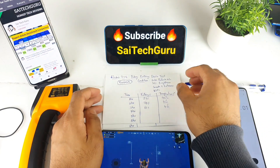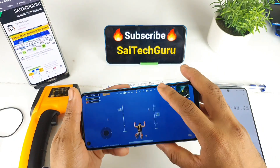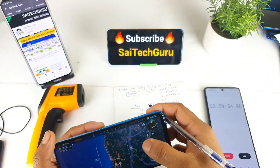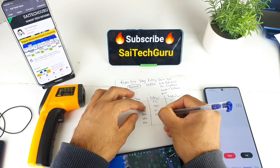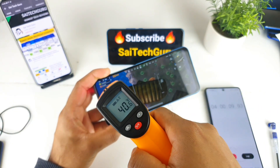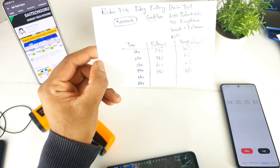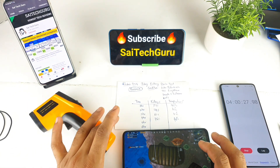After four hours of continuously playing PUBG, the battery percentage is at 46% with 50% brightness. The temperature is around 40 degrees. Looking at the graph: one hour was 87%, two hours 74%, three hours 61%, and now after four hours 46%. I think the phone can easily last more than six hours. I'll be back after one more hour.